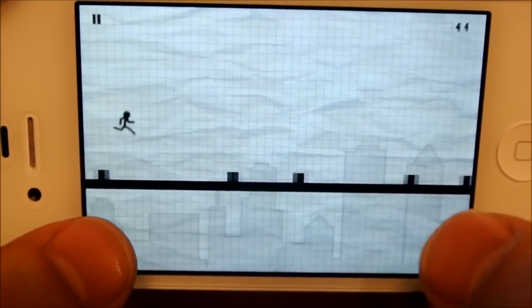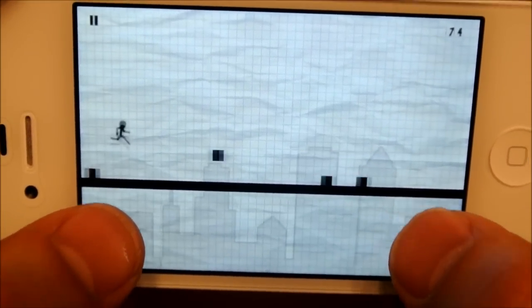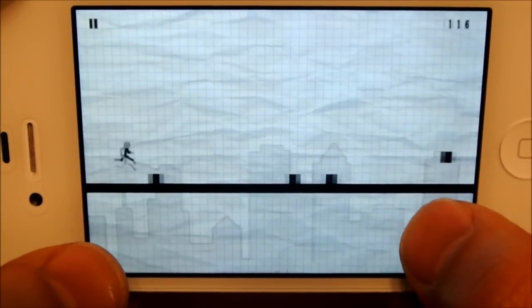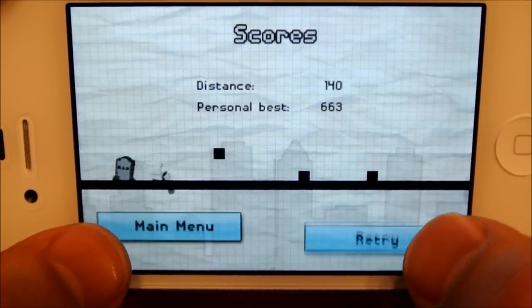So jump, jump, jump — just go right through, and you can duck right through things. And as you can see on the top right hand corner, it's got points.